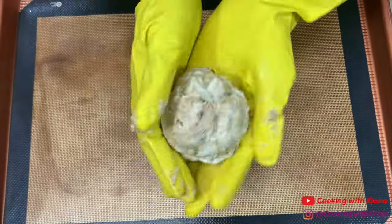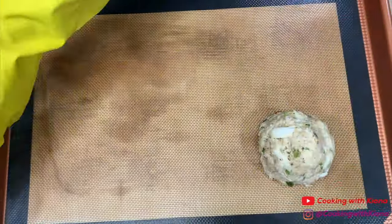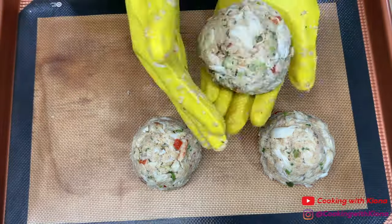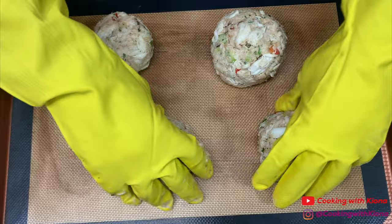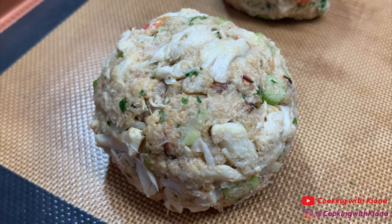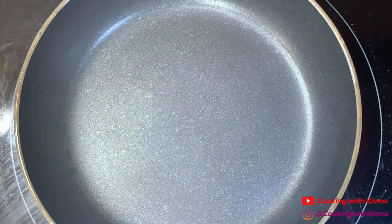When you're finished, take a handful of your crab mixture and shape it into half a sphere. When you're finished shaping your crab cakes, place them on a baking sheet and then put them in the oven to bake at 450 degrees for 15 minutes.